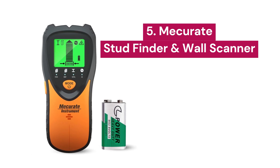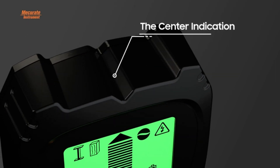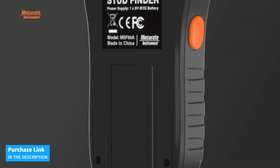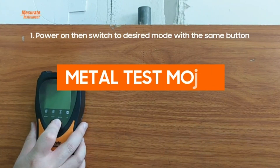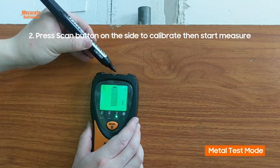5. MECURATE. This wall scanner stands out for its sophisticated auto-calibration system that adapts to different wall materials. You can quickly and effectively detect hidden metals, wood, and electrical wiring in walls, floors, and ceilings. You no longer have to guess where to drill — this device indicates the exact location for accessory installation, ensuring reliability and precision in every project.